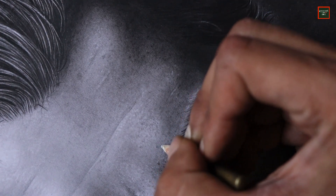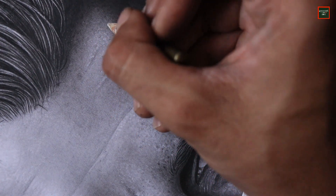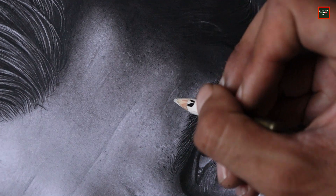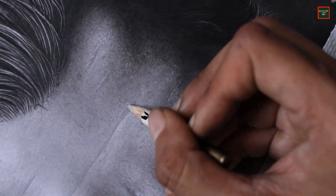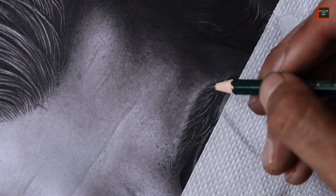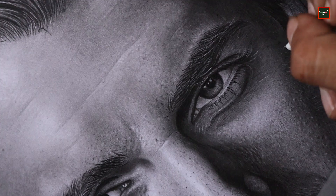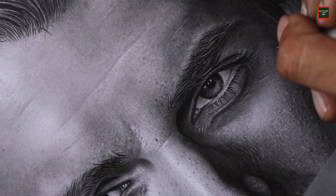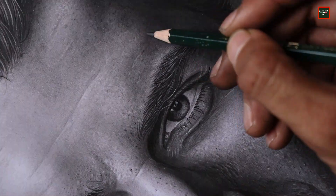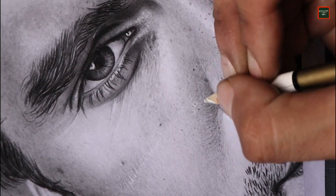If you want to see the rest of this drawing — like the hair tutorial or eye tutorial — all those videos are available in my playlist, which you can check out at the end of the video and in the description. They can really help you with your drawings. Don't forget to check them out and we'll see you next time. Thank you.